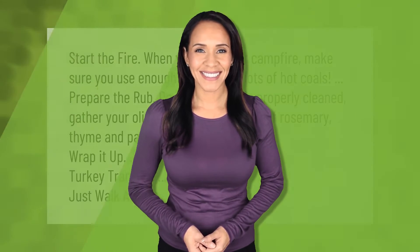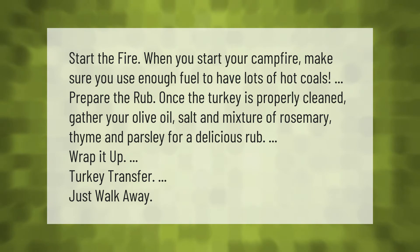When you start your campfire, make sure you use enough fuel to have lots of hot coals. Once the turkey is properly cleaned, gather your olive oil, salt, and a mixture of rosemary, thyme, and parsley for a delicious rub.